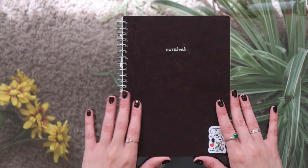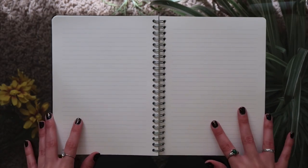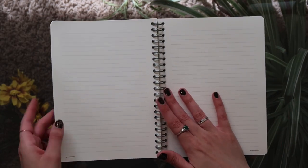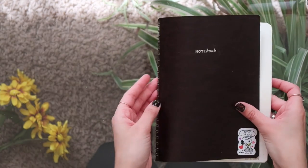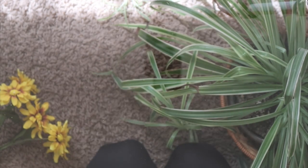You can also just use a random notebook. This one I use as a daily journal kind of thing but I think it could definitely work for bullet journaling — you can make anything work. It's really a personal preference kind of thing, so just keep that in mind when looking for a journal.